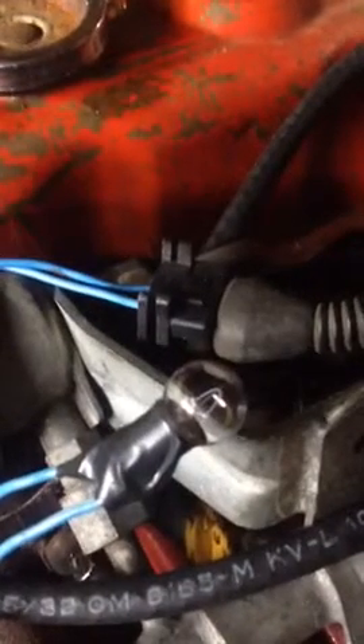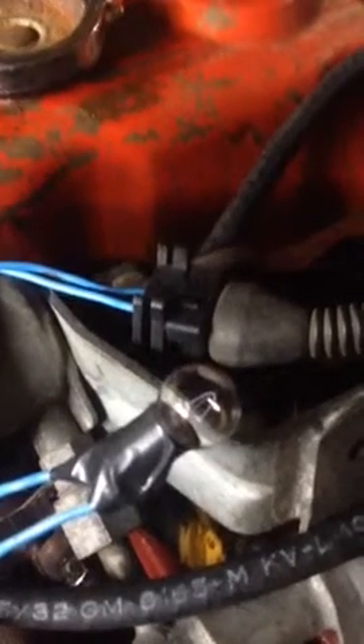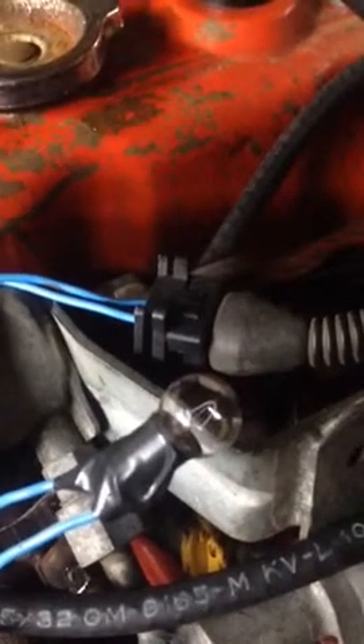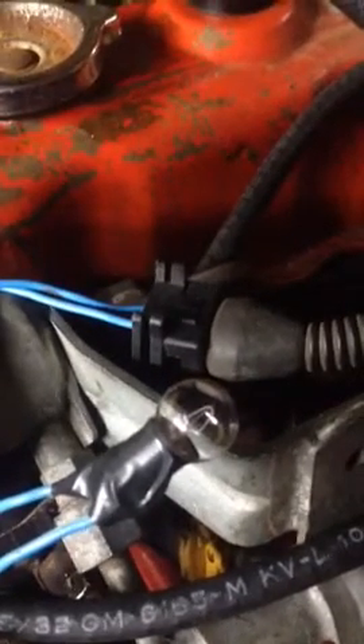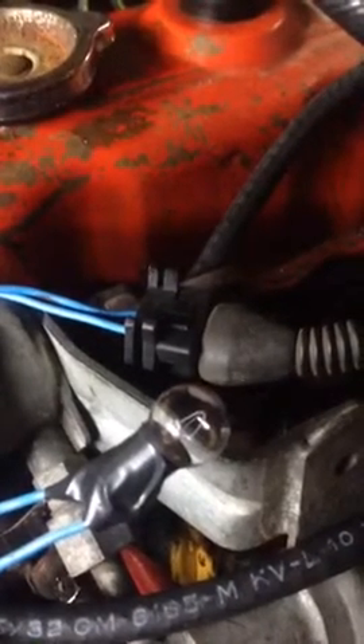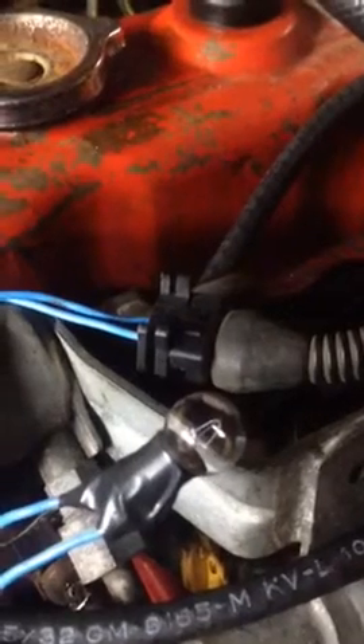So this is a 6 watt bulb wired into the injector wire. I've replaced the transistor in the ECU for the injectors and that seems to have solved the power to the injectors under cranking with the ignition on. Everything's wired up.